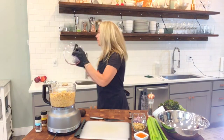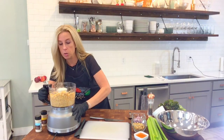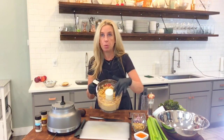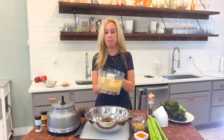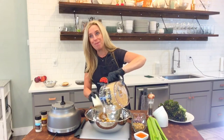You want your chickpeas to not be pureed — you want them to be pretty coarse, with some of them still intact too. Then just dump them right into your big mixing bowl.